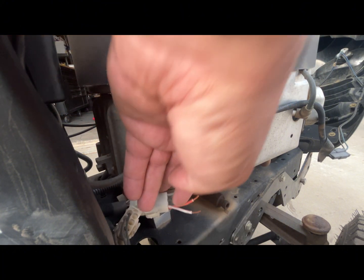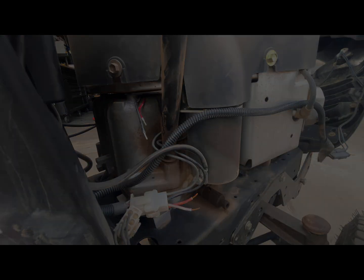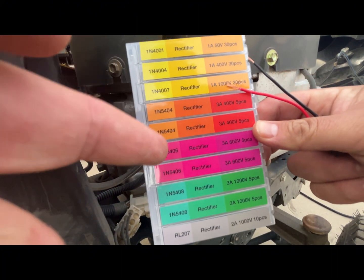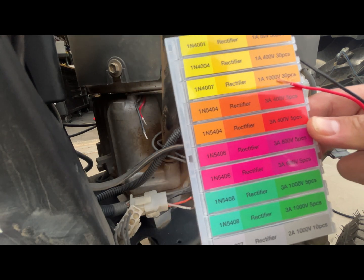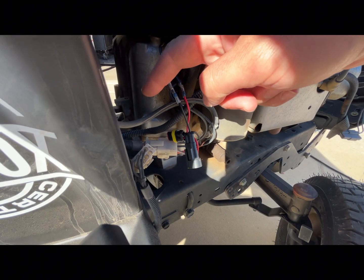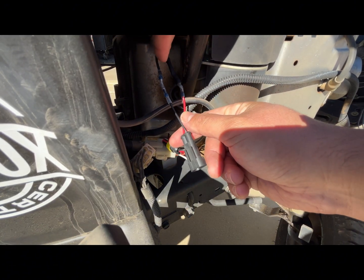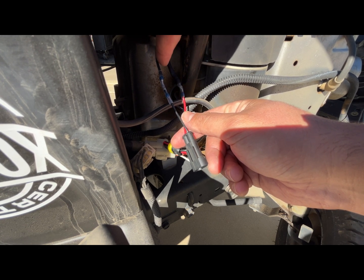We're just going to solder them into place. The black wire is for your headlights and the red wire is for the rectifier. I got these online — very cheap. The one my mower calls for is the 1N5406. As you can see on the pack, it came with about eight of them.